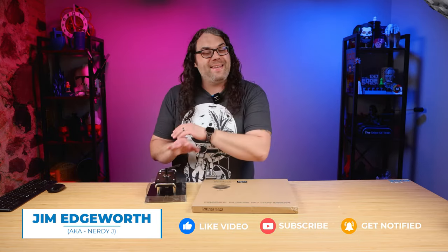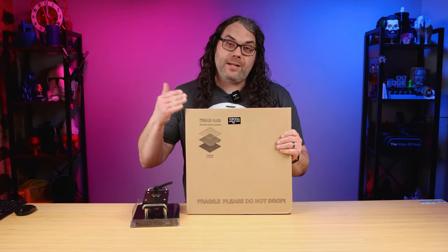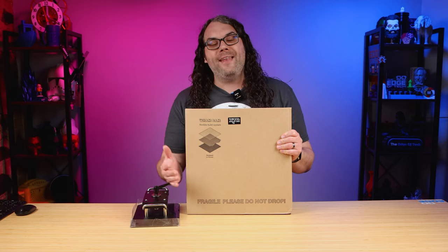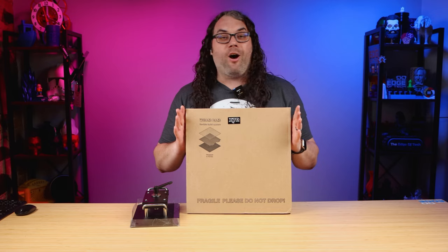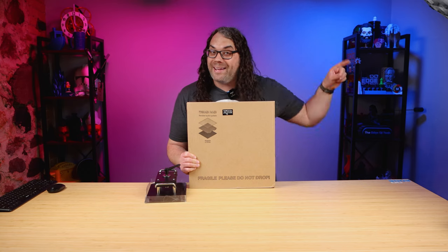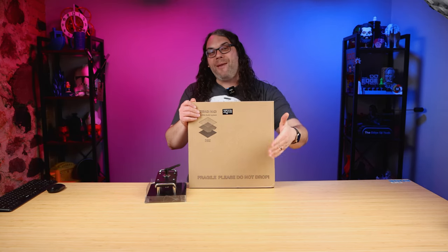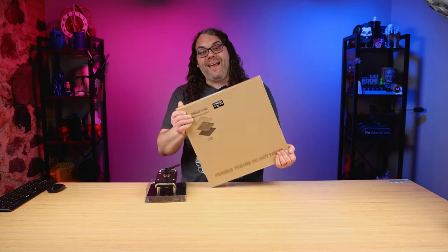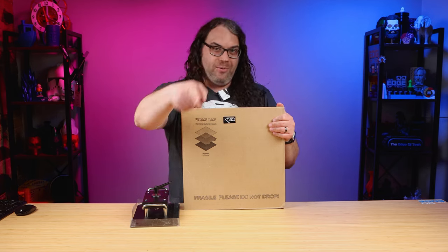I know many of you are screaming at your screen right now because I've had this thing for months and not even turned it on. That's because I was waiting to put on this flexible build system and I just have not had time to make this video and get it on the printer. That all changes today. I got this Wham Bam flexible build system at IRF back in October of 2022, and it is now April 2023 and I'm finally going to use it. We're just going to jump right into installing it — it's super easy, let's do it.